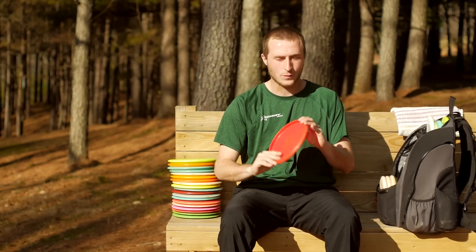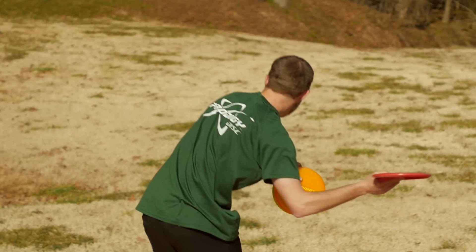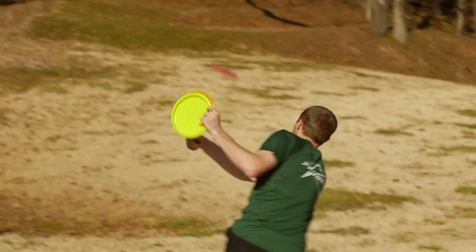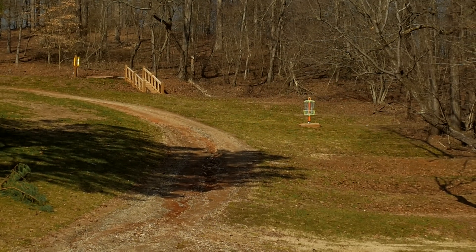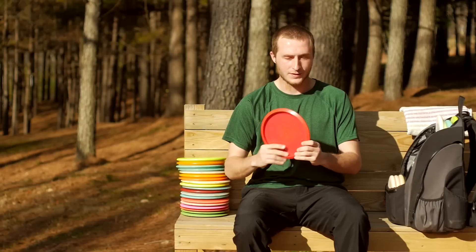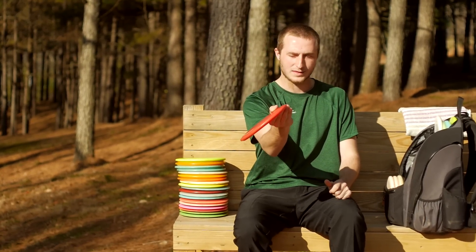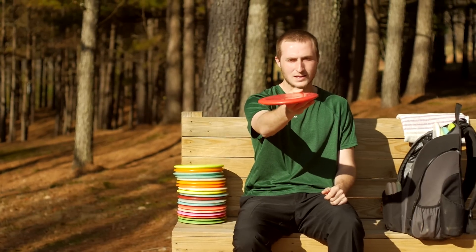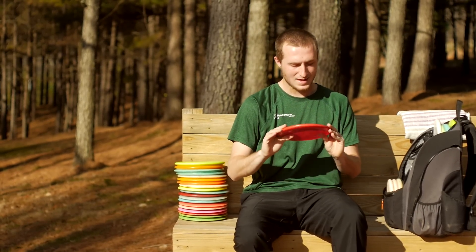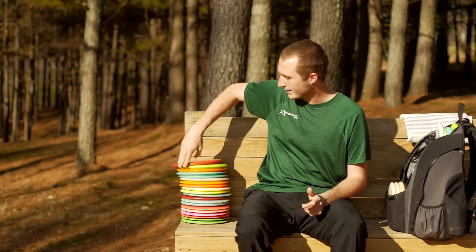I carry a 400G M4. I never throw this backhand — I only throw it for sidearms. It's a very clean release disc because of the profile. It comes out with quite a bit of hyzer, it'll flip to flat, fly straight, and fade at the end. It has been one of my favorite sidearm discs since it came out.